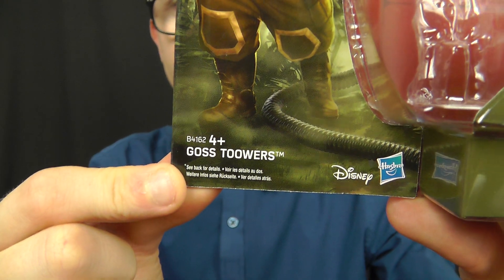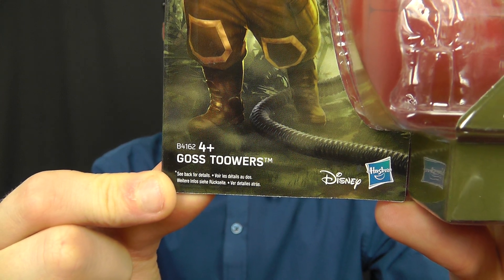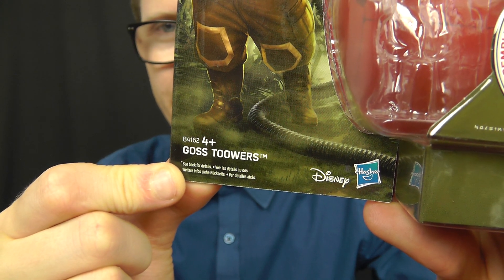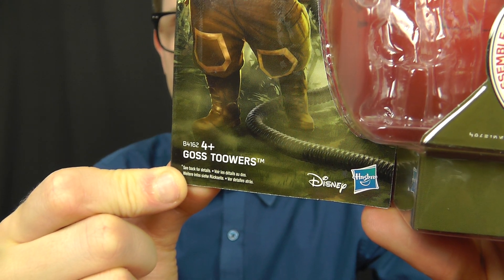Just below there you'll see the spelling of the character's name, so I'm not really sure whether that's Goss Tuwuz, Goss Tuwuz, or Goss Towers — really no idea. But I'm sure we'll find out in the film.